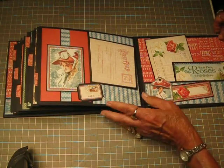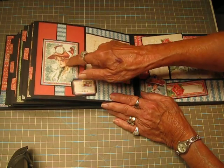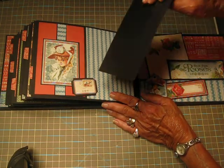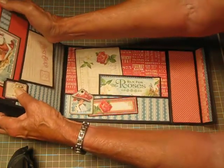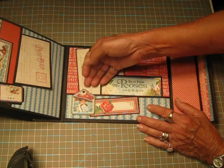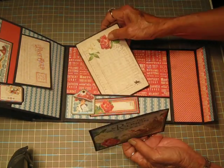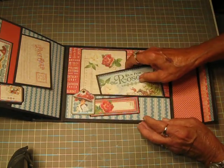On the last page I have a side pocket — I believe this is supposed to be Lady Di, I'm not sure — and then we have a postcard in here. On the right side, which is the inside back cover, this is a tuck spot here with the chipboard, and then I have the Run for the Roses, and another chipboard element. So you can see there's lots of places for photos and journaling.